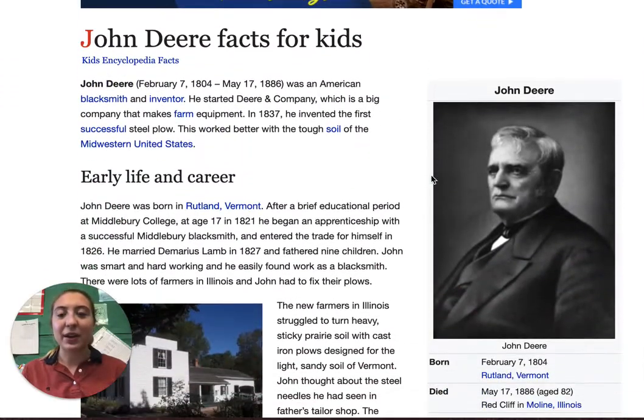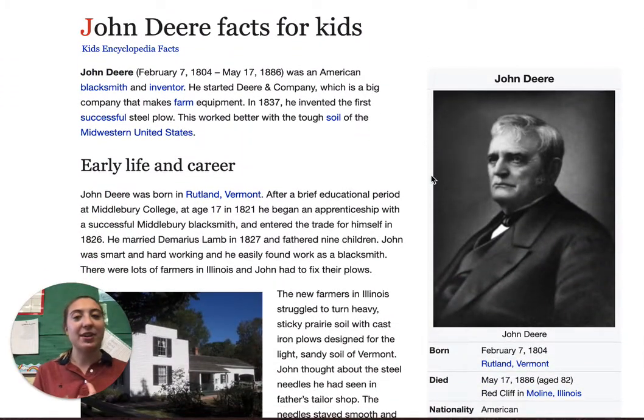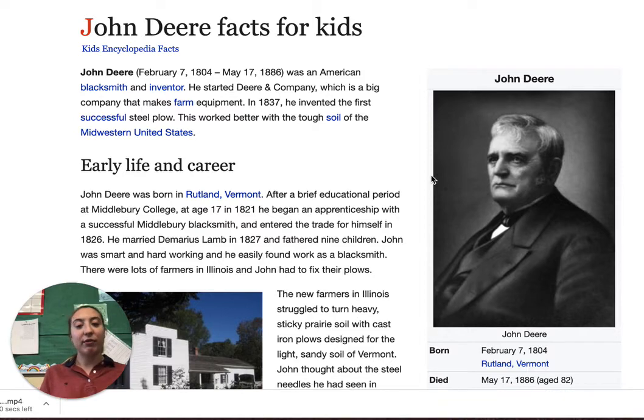All right, hello, happy Wednesday. Today we're going to be talking about John Deere. We're going to be looking at an encyclopedia for kids website where we're just going to read through it and talk about who John Deere was.